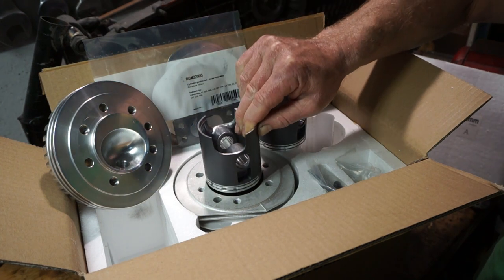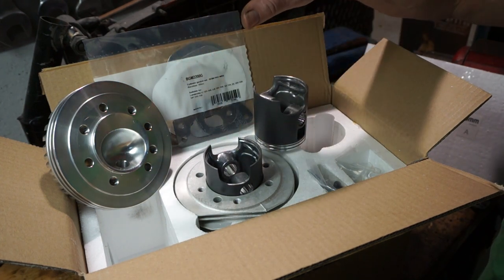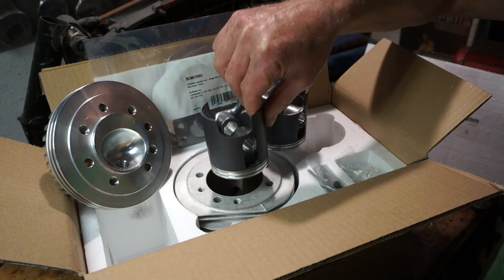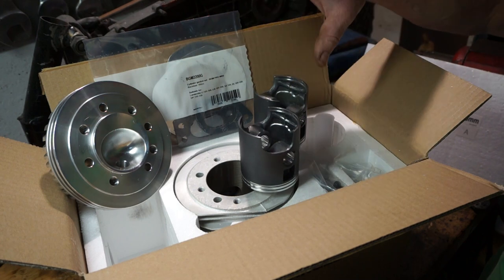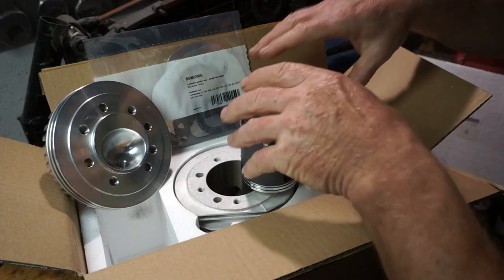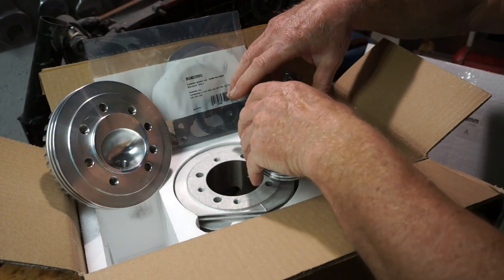And the C piston does not fit. So we have a size difference. Therefore, it's tolerance on their chrome bore and they've got different sized pistons.